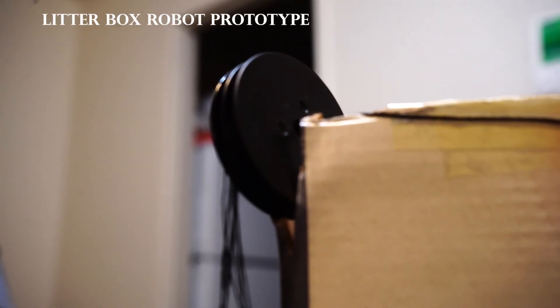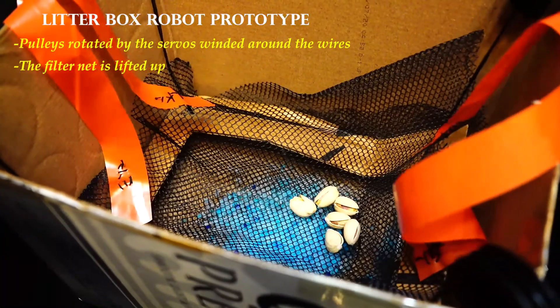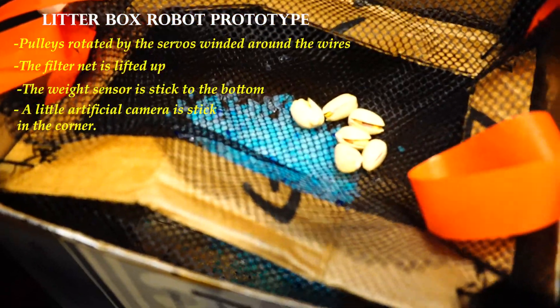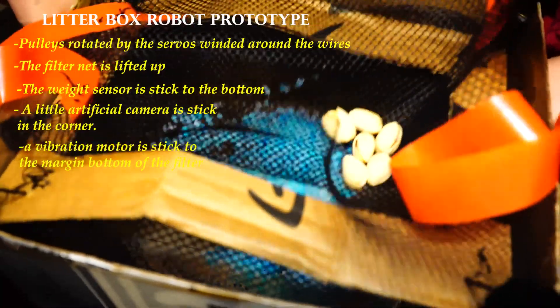During the operation, four pulleys are triggered to rotate the wires, and the filter net is lifted up to the top to filter out the waste in the litter box. Then a short period of vibration takes place to dust off the remaining litter on the waste.